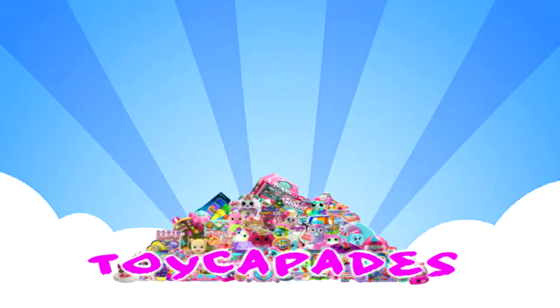Hi Toy Capaders! Have you become a member of the Toy Capay Squad yet? Click that red subscribe button and you can be an official Toy Capader. Don't forget to hit the bell and give it a big thumbs up. Follow us on Instagram for bloopers, sneak peeks, behind the scenes, and more. Thanks for watching! Bye!